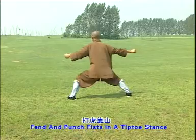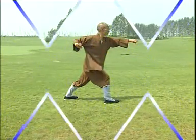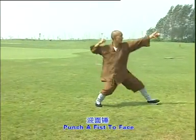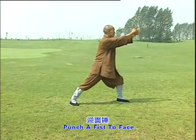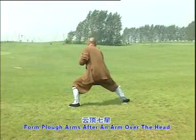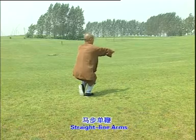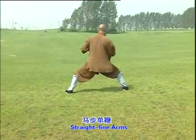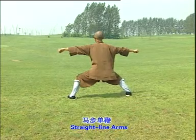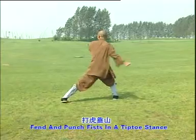Fend and punch a fist to face. One, two, three. Form plow arms after an arm over the head. One, two, three. Straight line arms. One, two. Fend and punch fist in a tiptoe stance. One, two.